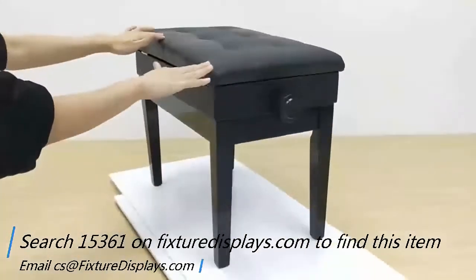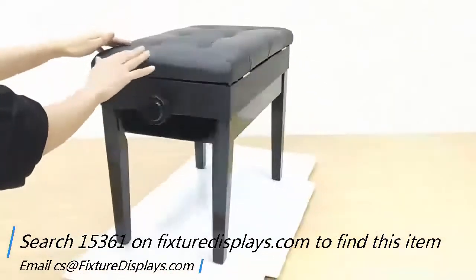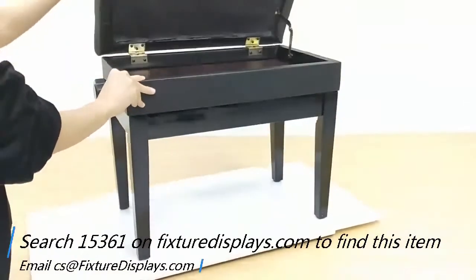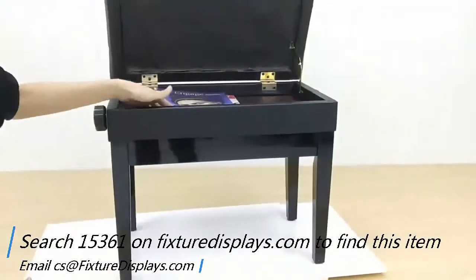Thank you for buying this 15361 piano bench from Fixture Displays. This unit measures 22 by 13 by 19 inches, and the height is adjustable from 19 to 23 inches.